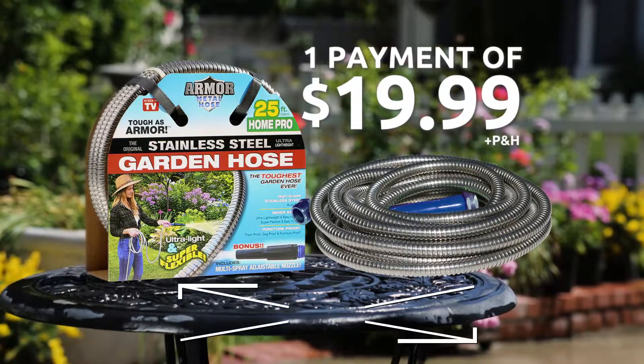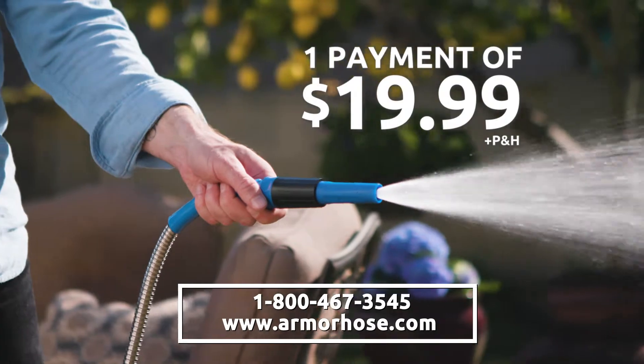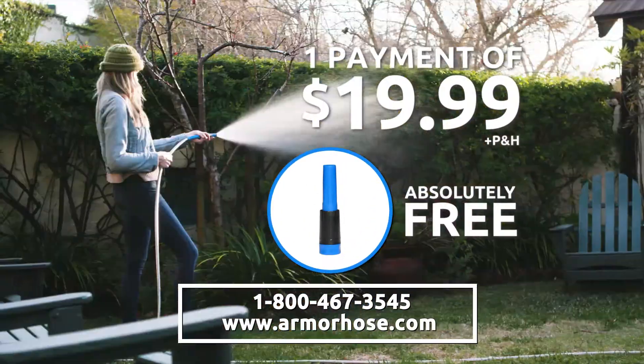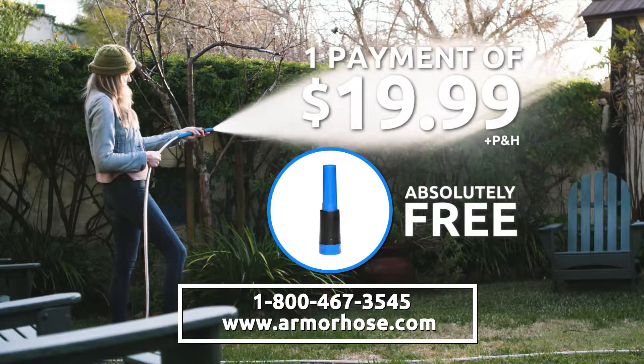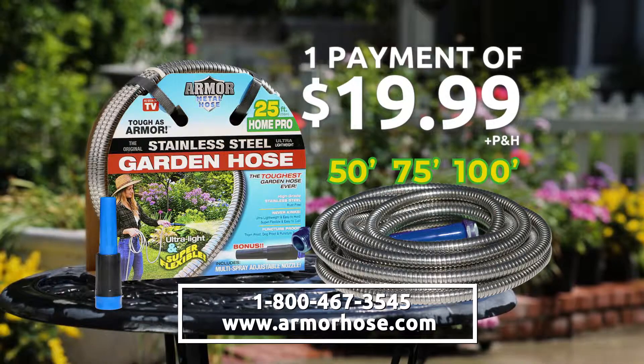Call or go online to get your 25-foot Armor Metal Garden Hose for just $19.99. You'll also get this adjustable high-pressure fireman nozzle absolutely free — use it for those tough jobs and hard-to-reach places. Be sure to ask about our 50, 75, and 100-foot sizes. Get your Armor Metal Garden Hose today!